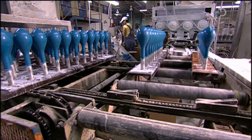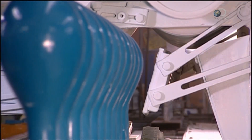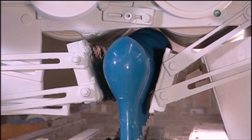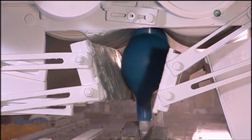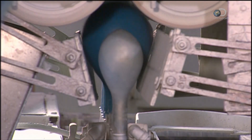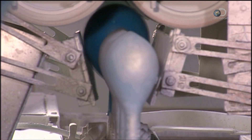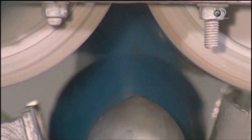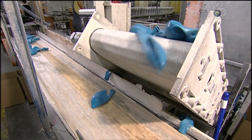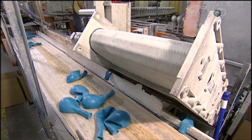Now it's time for the forms to shed their latex skins. As the forms pass through this station, air jets inflate the balloons. Rollers at the top grab the balloons as they fill with air and pull them away from the forms. The rollers shoot the balloons upwards, and they topple onto a conveyor belt.